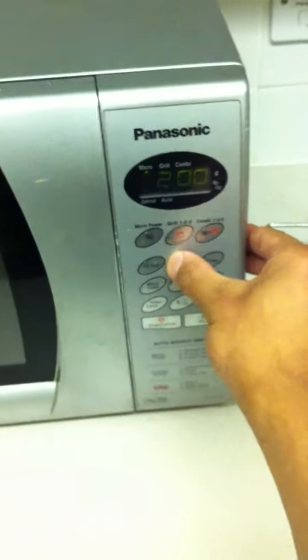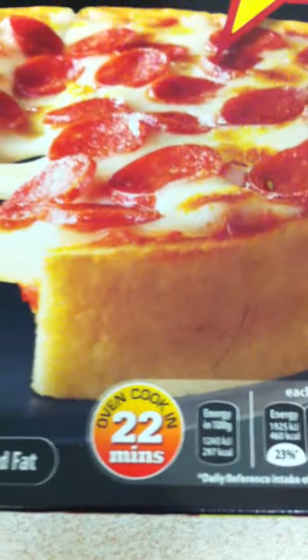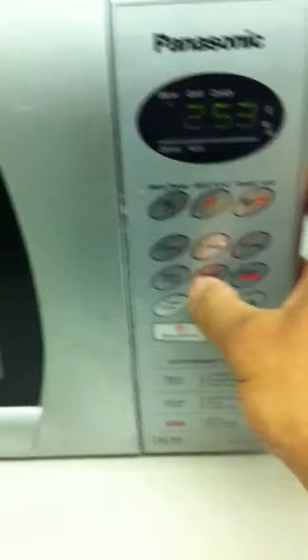So pizza in the microwave. The microwave doesn't even work — three minutes as it says on the... 22 minutes? Oh, 22 minutes in the microwave? Okay.